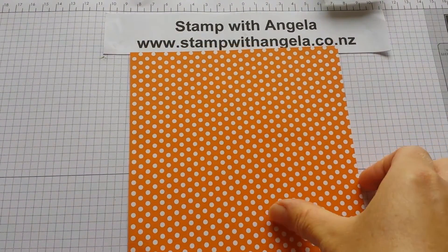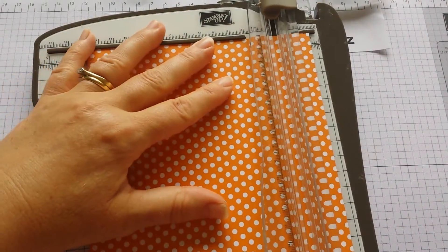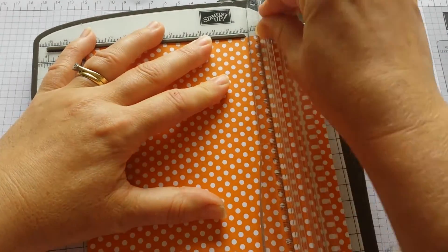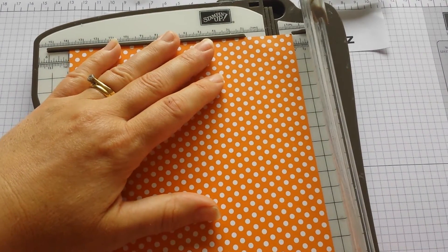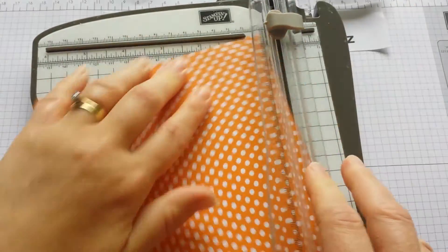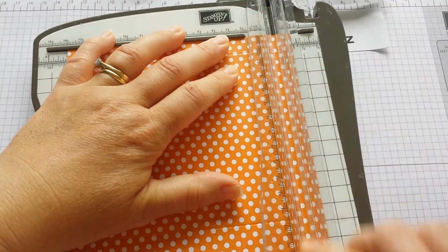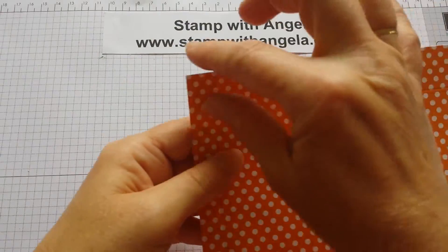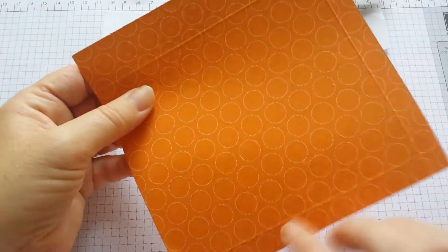So what you need to first do — I've got my stamping trimmer here — is score one side at one inch, then turn it 180 degrees and score half an inch, then score half an inch at the bottom. So the one inch is going to be the top, this is the side and the bottom.